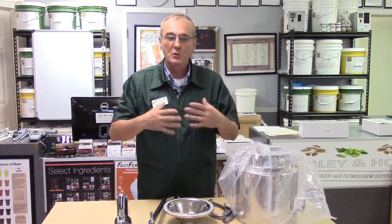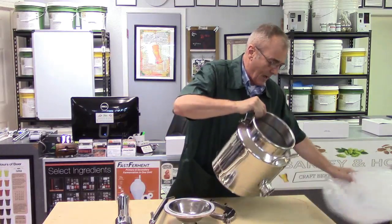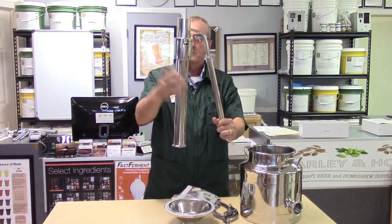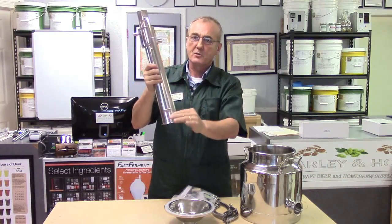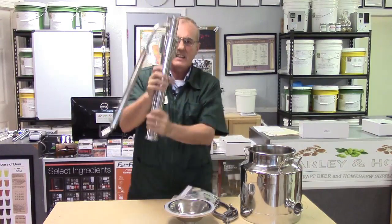When you try to round out everything everybody wants and put it all together into one small happy package, it does become challenging, but they're getting to it. The still comes in a small box all packaged together. You receive the stack — your column with the reflux jacket, the condenser, and the reflux in and out, as well as the condenser in and out.